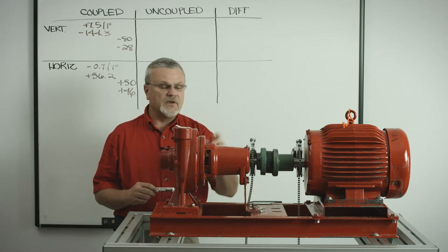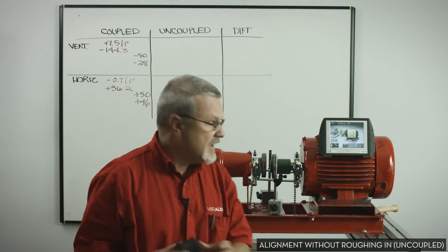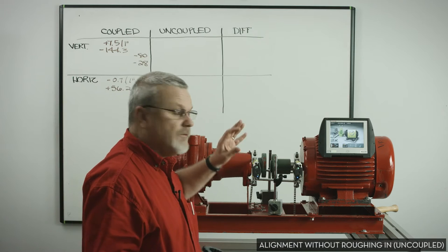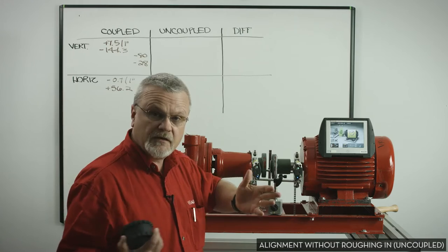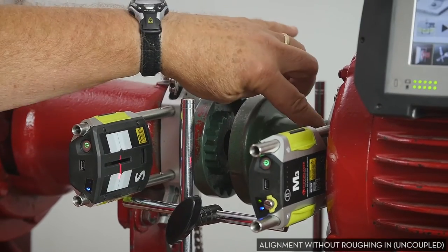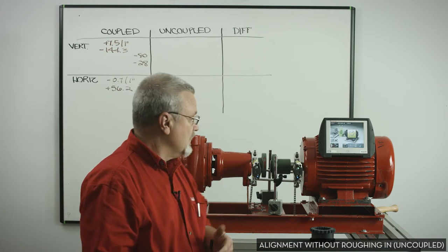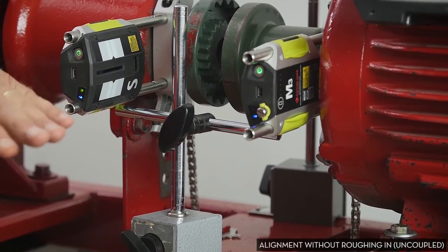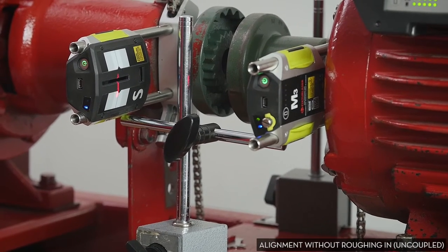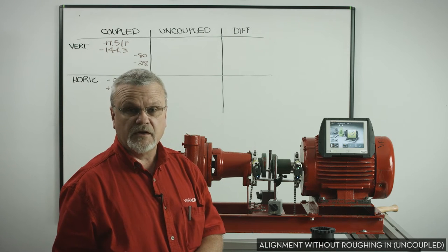Now let's see what it looks like if we remove the coupling insert. I've removed the coupling insert without moving the motor at all. For honesty's sake, I did remove the M-sensor bracket so I could separate the coupling, but I put the coupling back in the same place and the transmitter detector back in the same place. I marked the shaft so that everything goes back where it goes. I've installed two dial indicator magnetic bases as steady rests — just stops to hold the brackets up to keep them from flopping around. We're going to take these same three measurements again, but this time with the coupling insert removed.